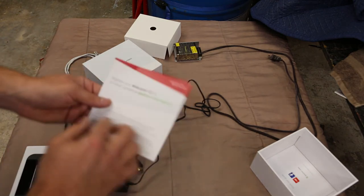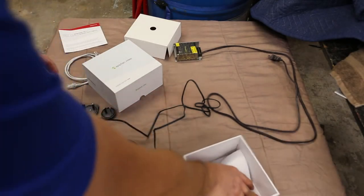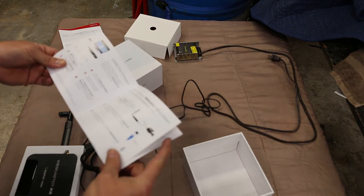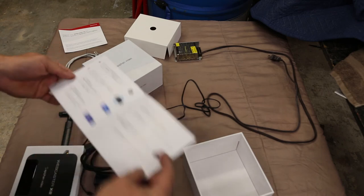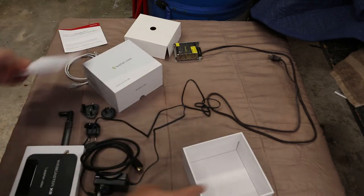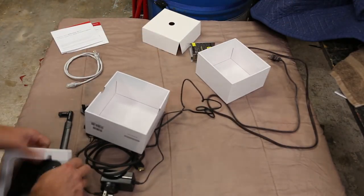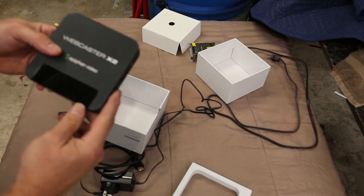It comes with instructions on how to update it — you basically plug it in, set it loose, and it asks you to register so they can market to you. It also includes a quick start guide and information on how to get help. Pretty standard stuff.